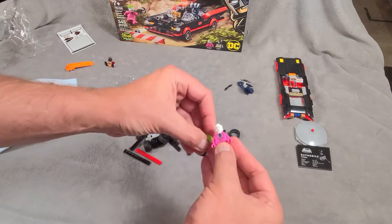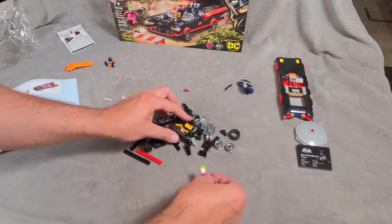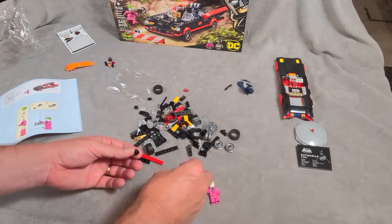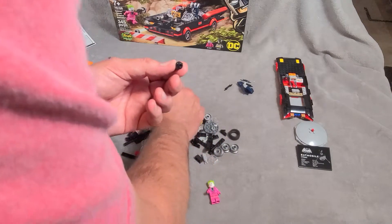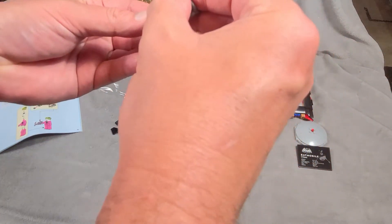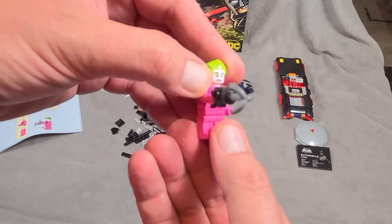There we go — Greenhair! Is that how that goes? Kooky. And he has a grappling hook gun. There's a little piece that goes on the front, like so, and in goes the grappling hook. So I always thought Batman had the batarang, but Joker has the grappling hook gun — pretty cool.